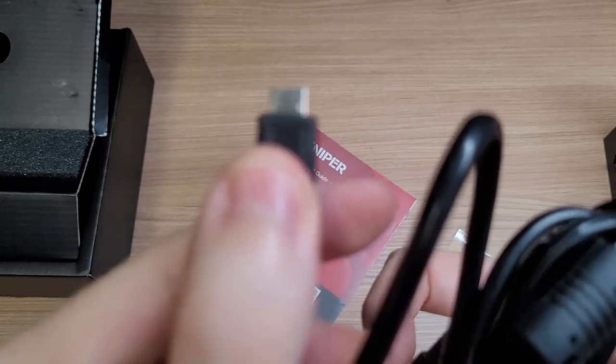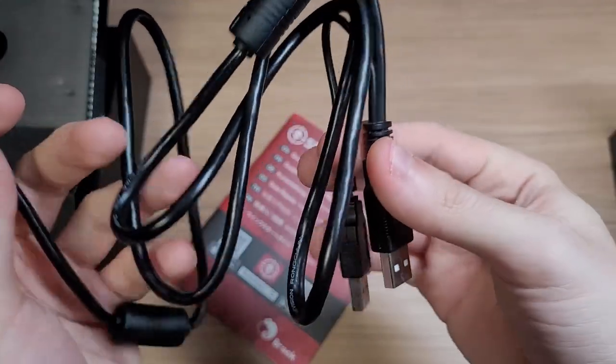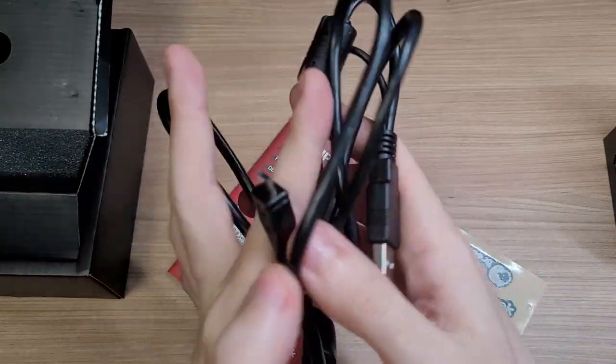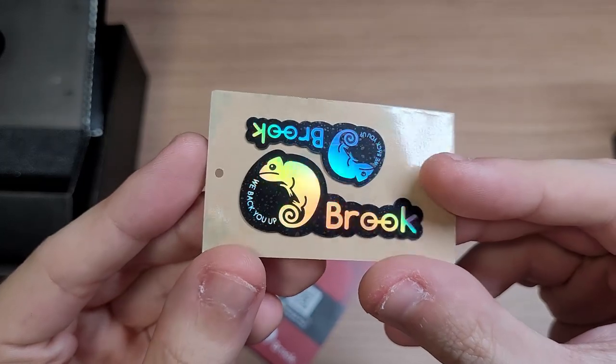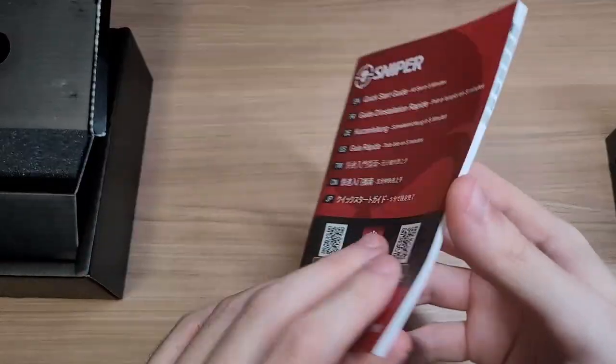The cable is a mini USB cable and it has two USB ports — one for data and one for extra power. You also get a Brook Gaming sticker and a Quick Start Guide.